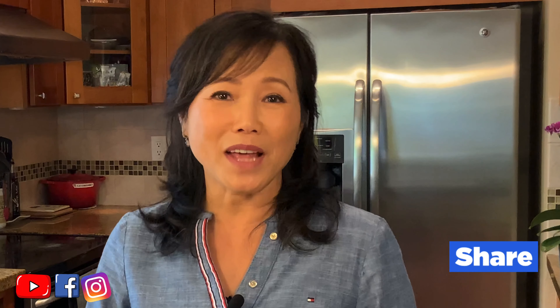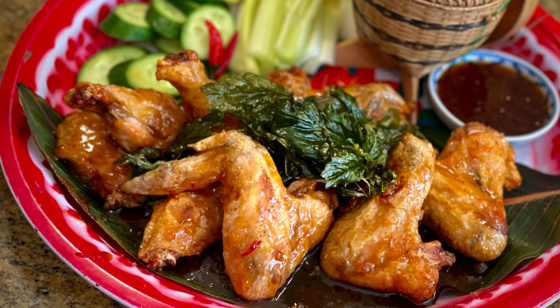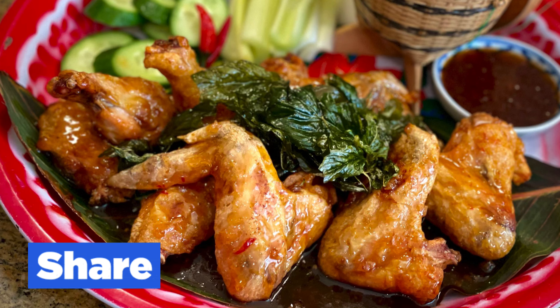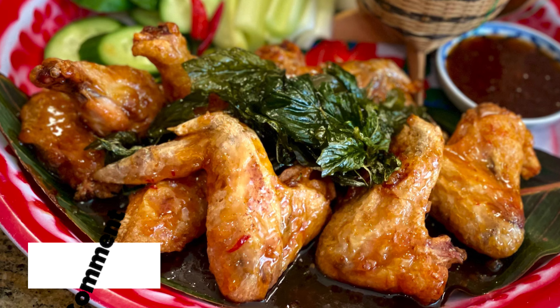That's it for this episode of Ranch Recipe. I hope you like it and try it at home. Please comment below and tell us what you'd like us to cook next. See you next time, bye! Which way would you like to try first? If you liked this video, please share it with your family and friends, and don't forget to like and subscribe to my channel.